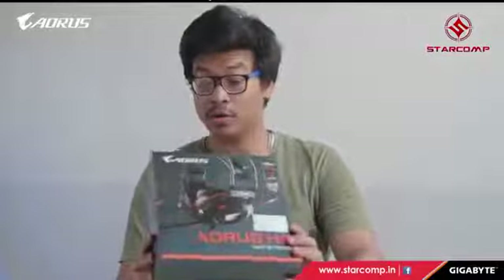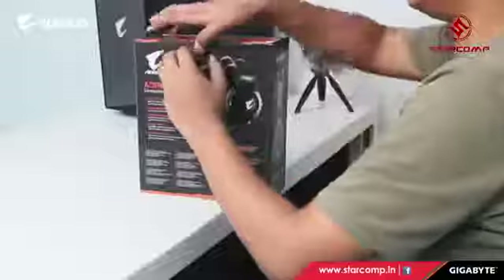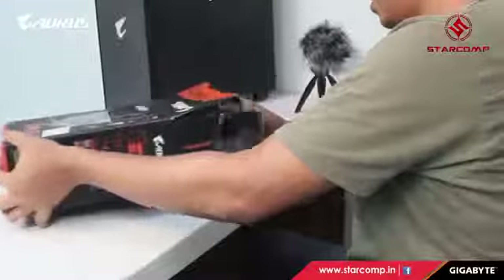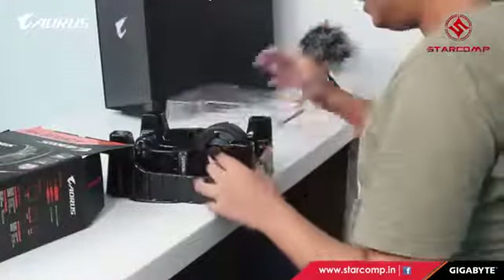Here we are unboxing the Aorus H5 gaming headset. A good headset is essential for hearing footsteps and nearby shots in competitive FPS gaming, as well as enjoying games with great soundtracks like The Witcher 3 and Final Fantasy. This headset also comes with a microphone.